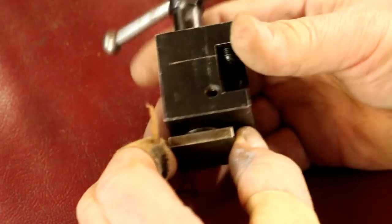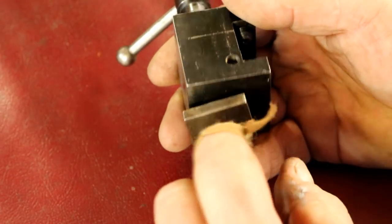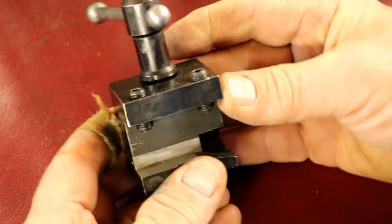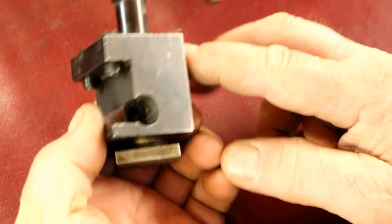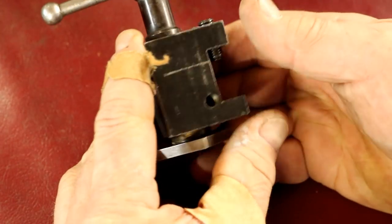This is not the proper size to fit my stuff, so I'll make a new T-nut for it also. But thank you Joe for sending this in — it's a nice little tool post and it'll work out just fine on my Hardinge lathe.